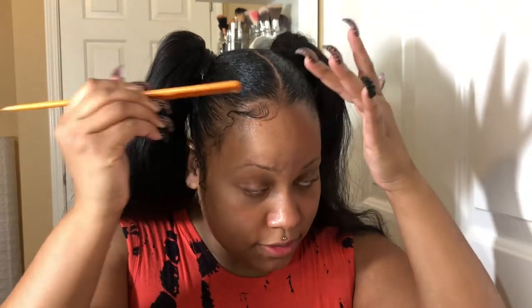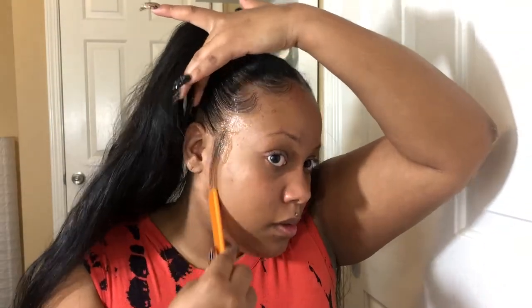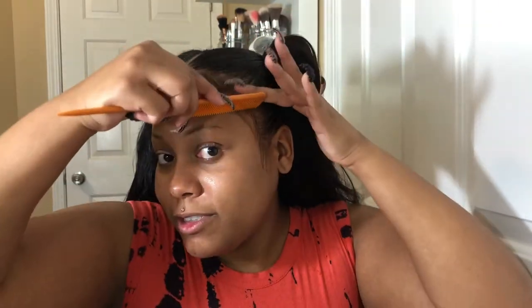Instead of a brush I use a rat tail comb — it's the easiest for me. I like my edges to be whipped. Take your rat tail comb, spray that down with the spritz, swoop it up. You can get creative with your edges — you don't have to do it a certain way.